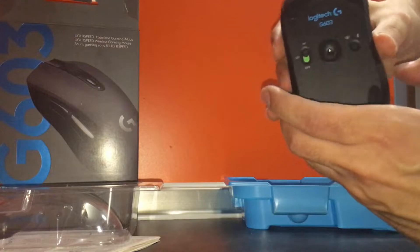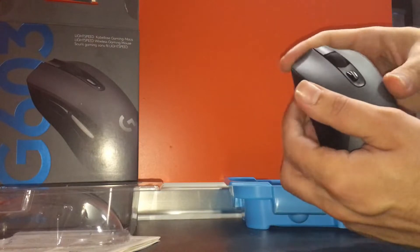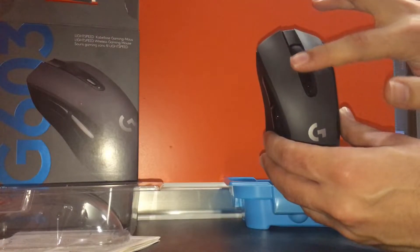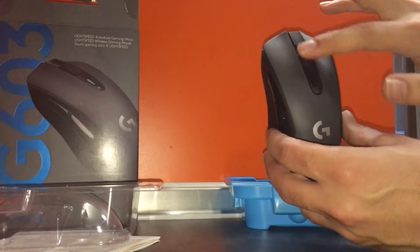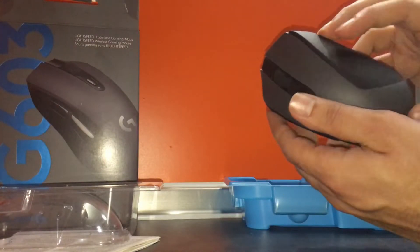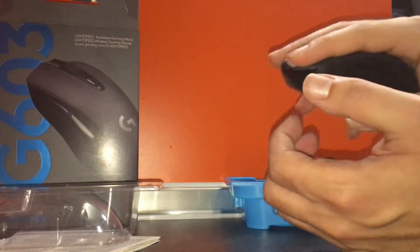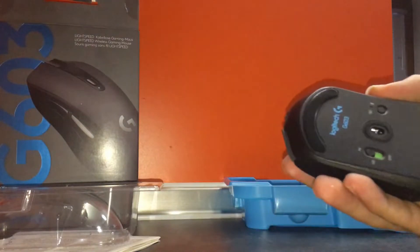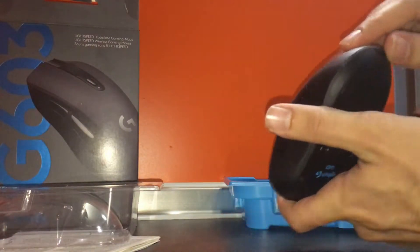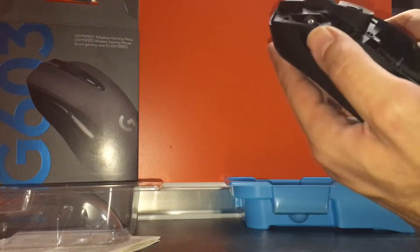The Hero sensor is what Logitech claims to be their best next-generation gaming mouse sensor, and it seems really good — I have no complaints. You have a DPI button, and the scroll wheel feels really smooth. There are two buttons on the left side and nothing on the right side, so it's more suited for right-handed people.